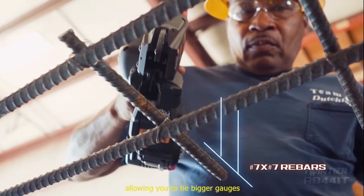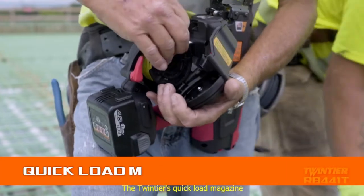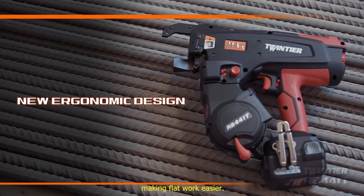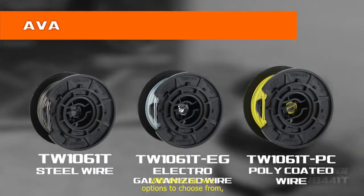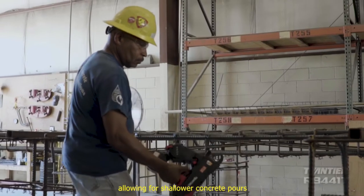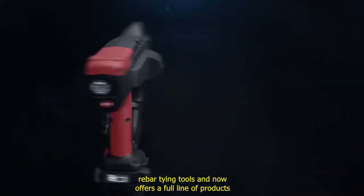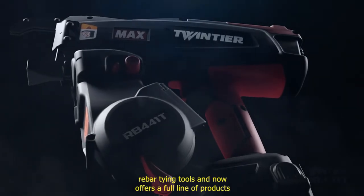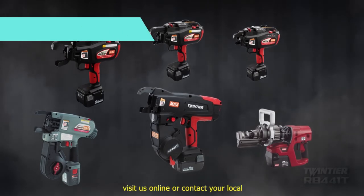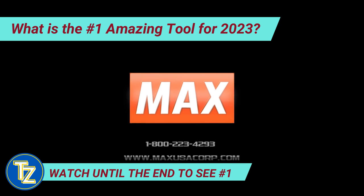We've redesigned the Twin Tyer jaw to tie number 3 by number 3, up to number 7 by number 7, 3-bar, allowing you to tie bigger gauges while maintaining the ability to work in tighter spaces than previous models. The Twin Tyer quick load magazine makes changing wire spools a piece of cake, and the relocated magazine provides enhanced balance and ergonomics, making flat work easier. With three tie wire options to choose from, the new wire bending mechanism produces a shorter tie height, allowing for shallower concrete pours and positions tie-ins downward to increase safety. Maxx now offers a full line of products for the steel reinforcing industry.